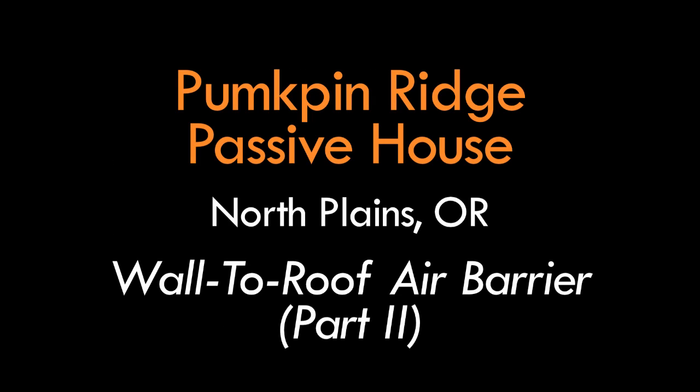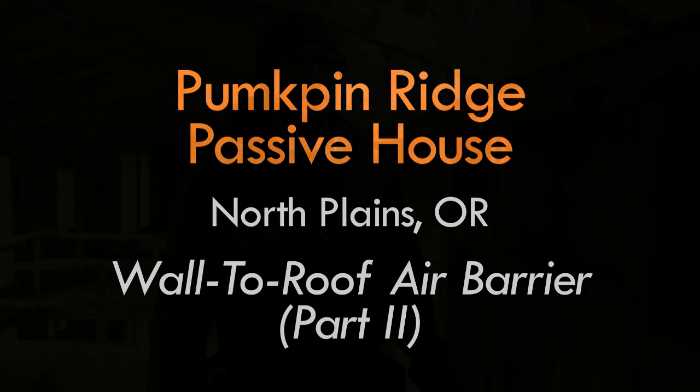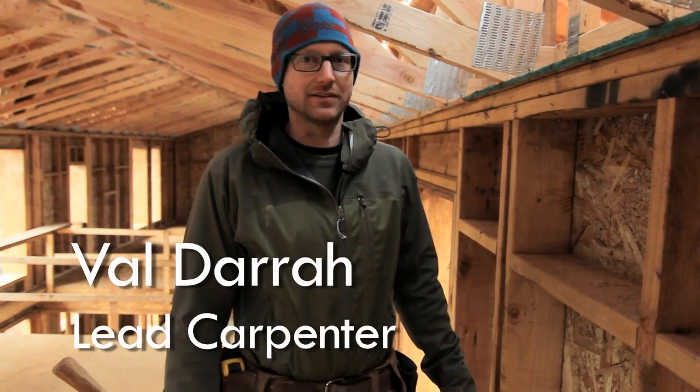Hi, I'm Val with Hammer in Hand. We're here at the Pumpkin Ridge Passive House talking about some of its features and details.